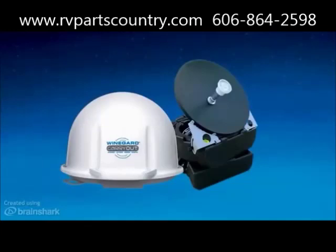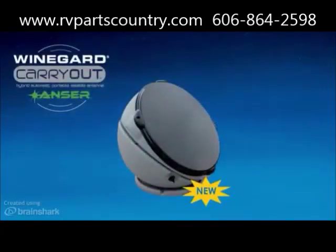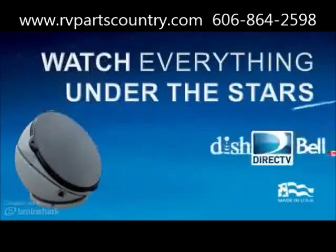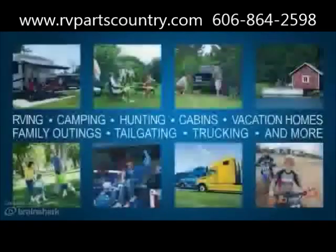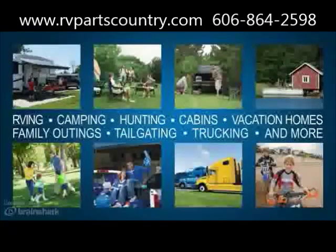New to Winegard's lineup of carryout antennas is the Carryout Answer Antenna. The Carryout Answer Antenna is a hybrid automatic portable satellite TV antenna that enables you to watch everything under the stars. The Carryout Answer Antenna is flexible and can be used for a variety of markets.